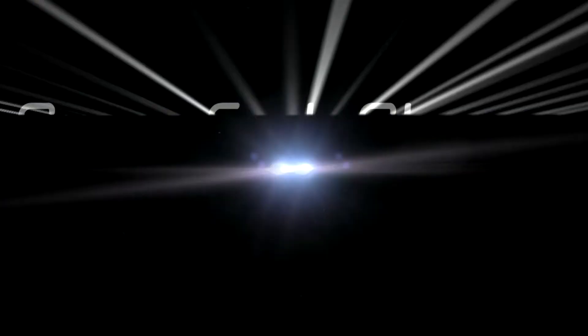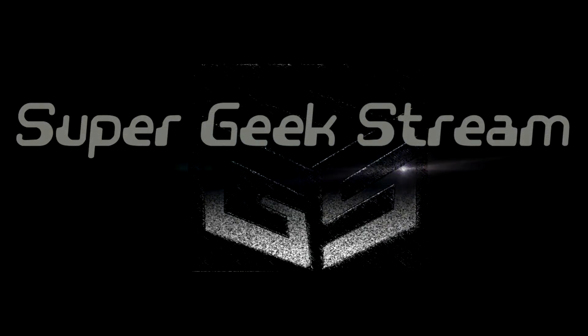Kyle A. Bear, the voice of the narrator from Dragon Ball Z, and you're watching Super Geek Stream.